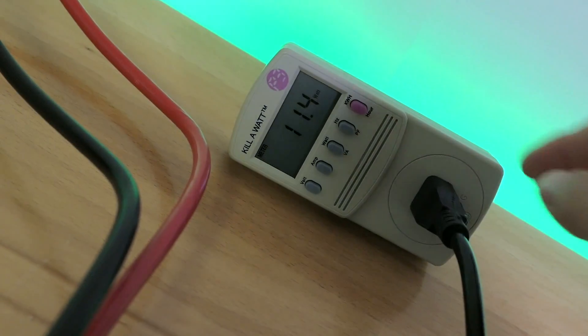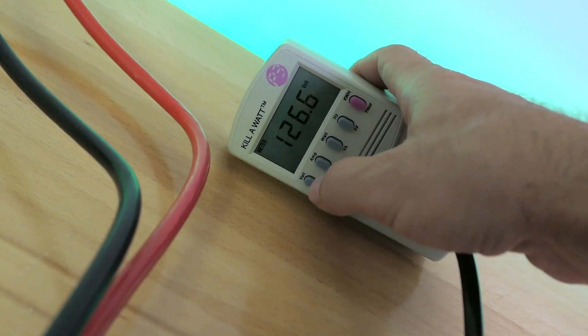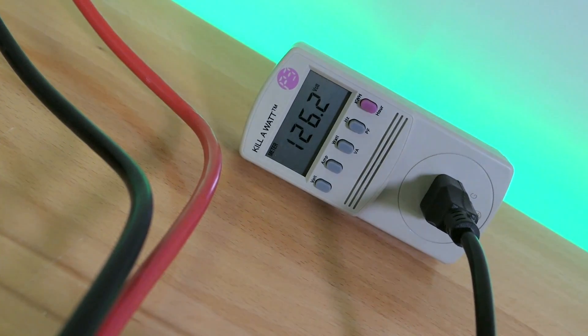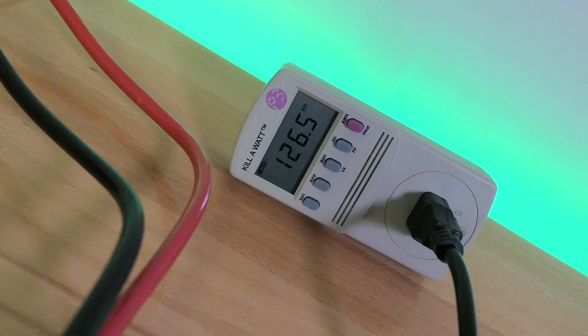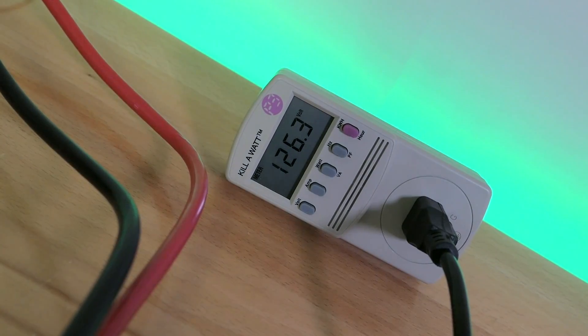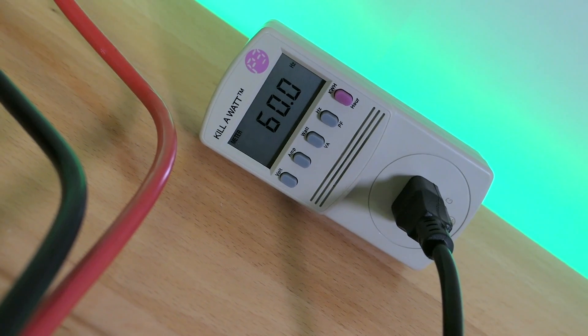Let's go through the settings quickly. The power is ramping up — I just turned it on. Going to volts: we've got 126.6 volts, which is slightly higher than our house voltage of 125. The reason it has to do that is because it pushes power into the grid, so it heightens the voltage just a bit. Our hertz are at 60 to 60.1 — right on target.